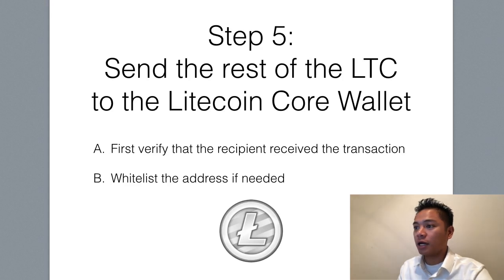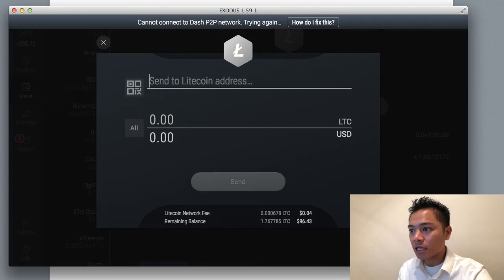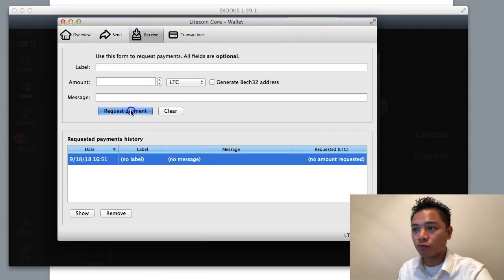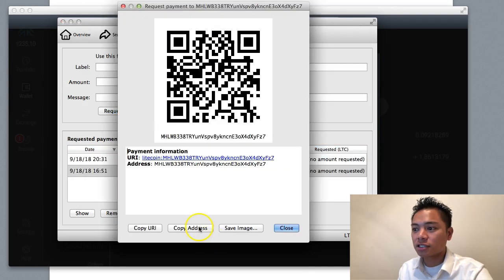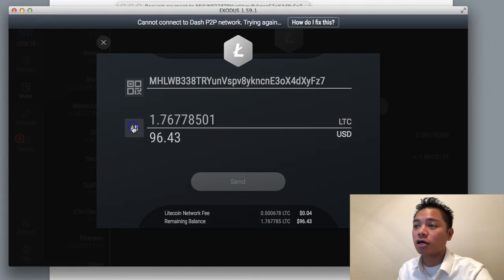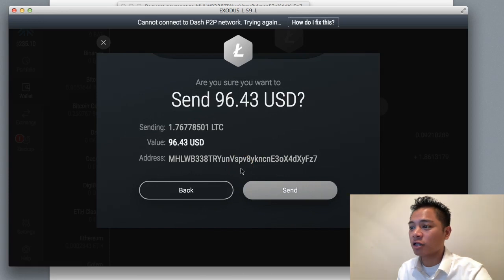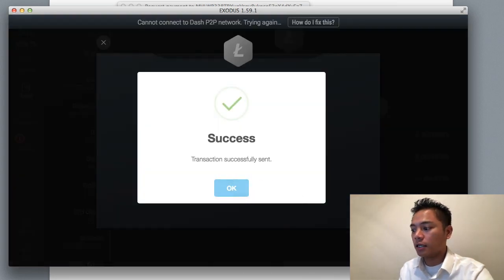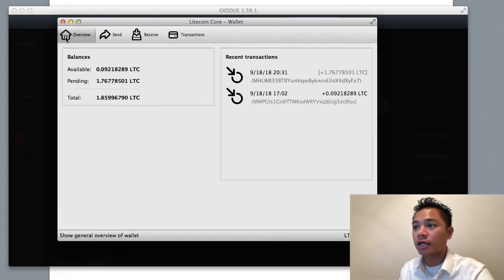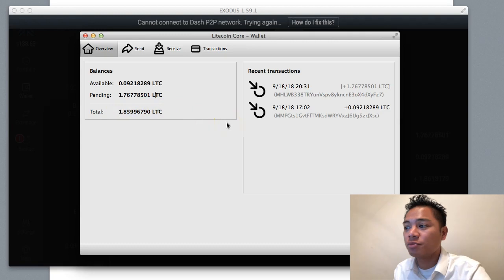Let's send the rest of the Litecoin. I'm going back to Exodus, going to the wallet, and clicking send. I'll go back to the Litecoin core wallet and click receive, then click request payment, copy the address, and paste it into Exodus. I'll click all because I want to send the rest of the Litecoin and click send. It asks: are you sure you want to send the $96? I'll say yes, send. And it's sent. Looking at the account, it's now pending — 1.76 is pending, and the total I have is 1.8 Litecoin, which should be about $100 or more.